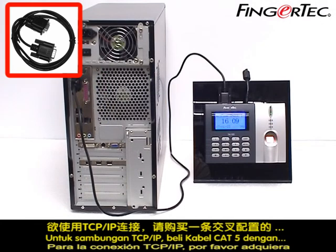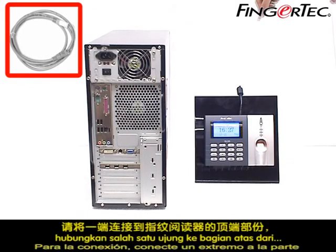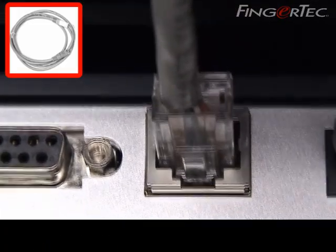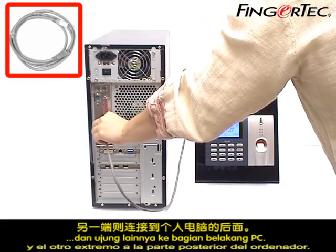For TCP-IP connection, please purchase a CAT5 cable with cross-configuration. Connect one end to the top of the reader, and the other end to the back of the PC.